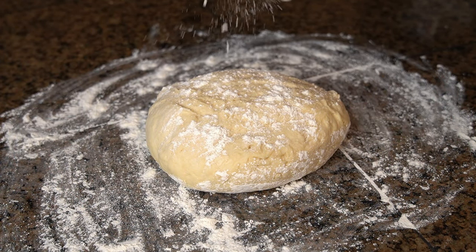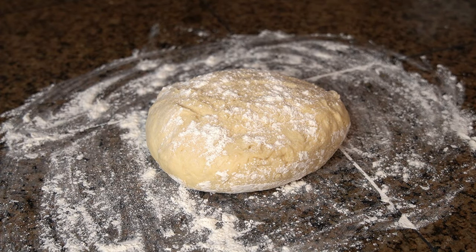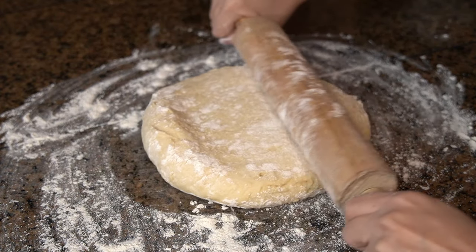Then transfer the dough onto a clean floured surface and roll it out into an even 17 by 10 inch rectangle.